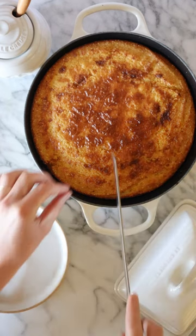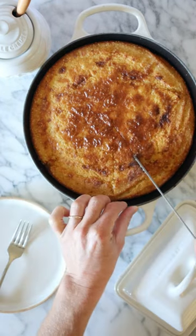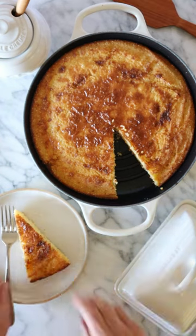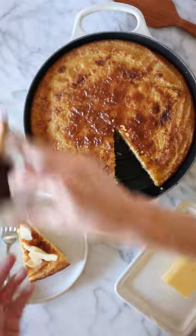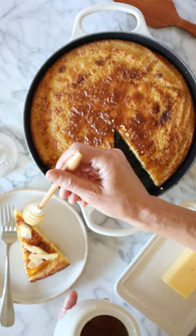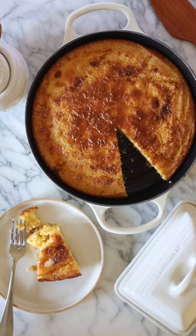It's unsweetened so you can sweeten it as much as you want depending on what you're eating and how you like it anyway. I add a little butter, you can add a little honey, a little sorghum syrup, as much or as little as you want, and it is just delicious.